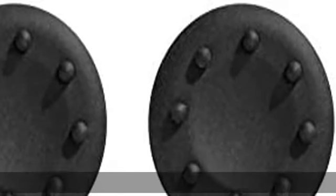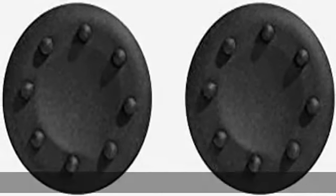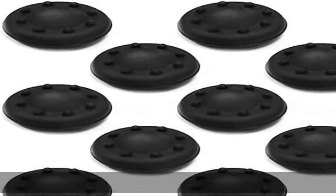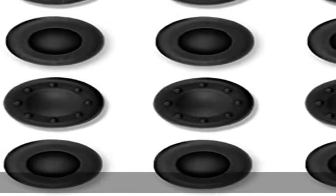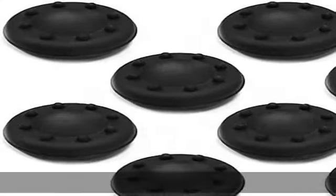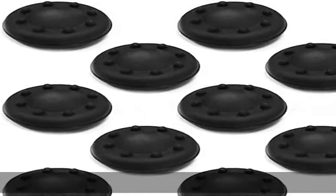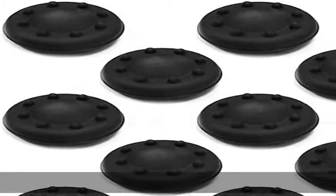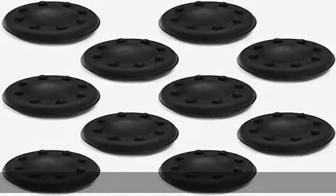100% brand new controller analog thumbstick grip cap cover for PS4, PS3, Xbox One, and Wii. Easy installation — easy to replace in seconds. Protects your controller joystick against dust and dirt. Made from super soft, high quality silicone material to improve feel and grip during gameplay. Provides added comfort for controller thumbsticks. Made from high quality soft rubber material that is long lasting. Simple push-fit installation with no tools required.